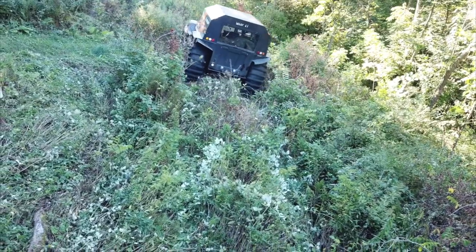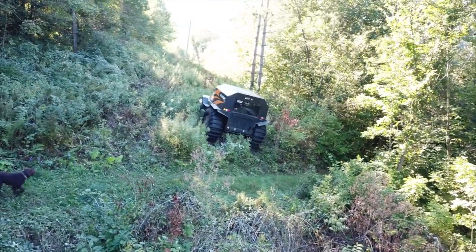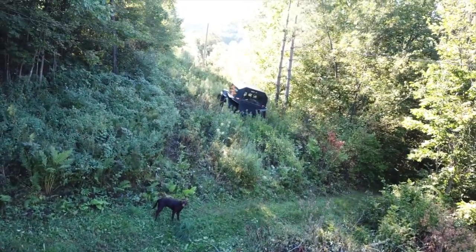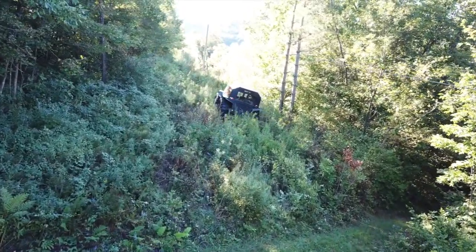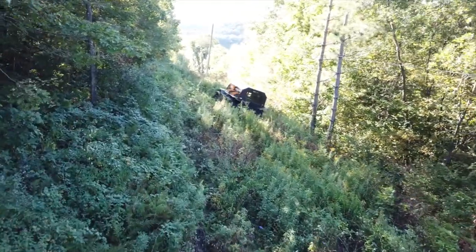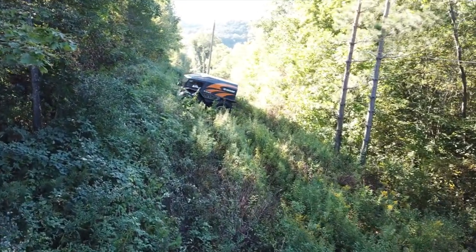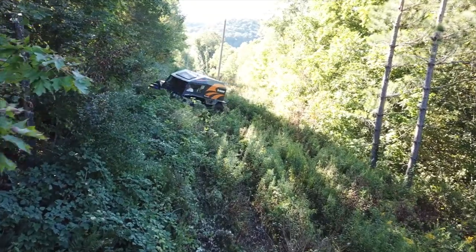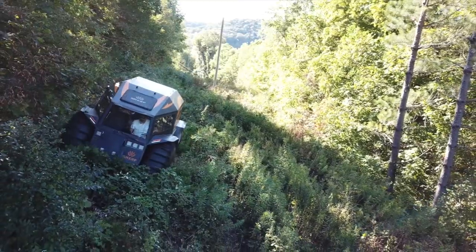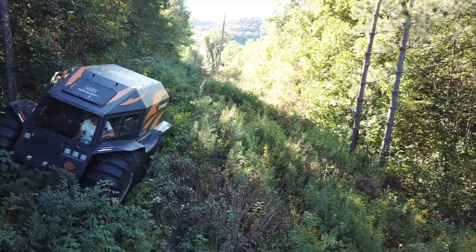We're crossing right there a field road that we normally use to get up when we go hunting. This really is unventured territory right now - we don't drive over here normally. But again, it doesn't bother you when you're in the Sherp because you do have such ground clearance. And if you do hit something, it just doesn't really matter. If you're on a tractor or anything else driving through that, you would be cut up so much - but the Sherp just goes right through.